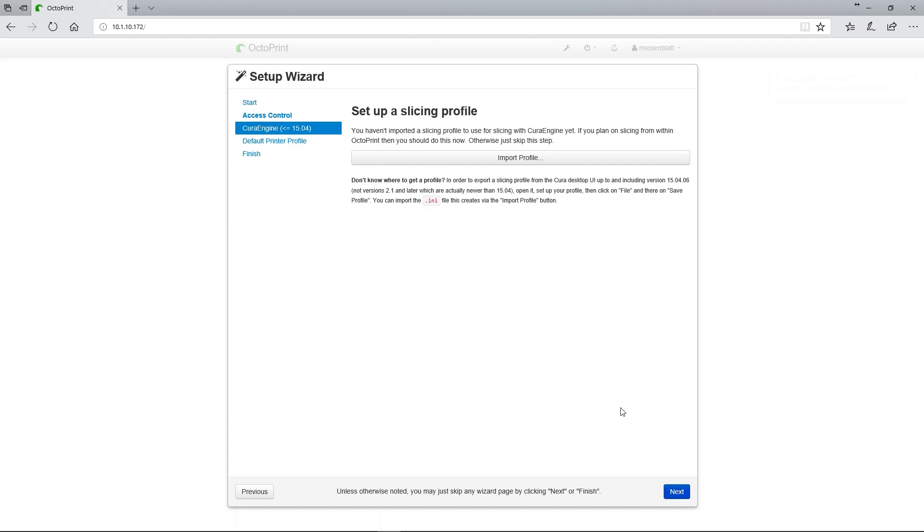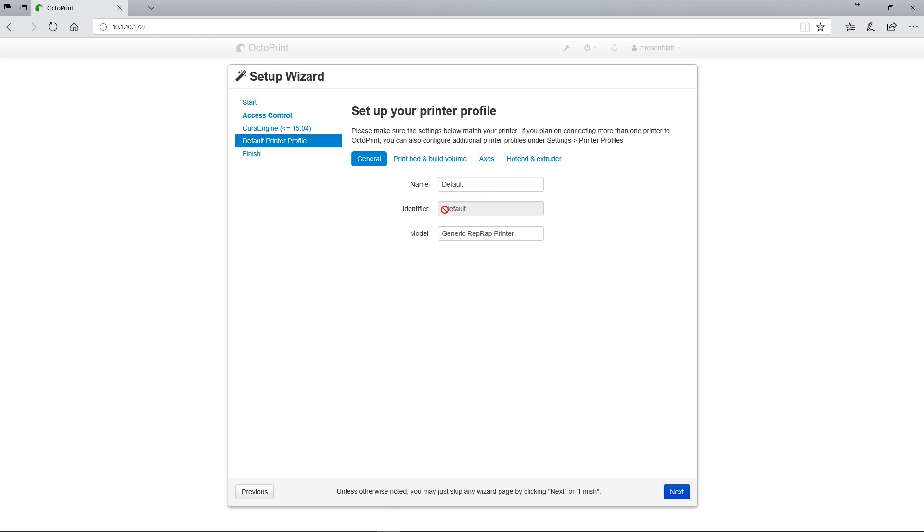This page lets you set up slicing profiles for the Cura engine embedded within Octoprint. We're going to skip this step, as the feature will be covered in a separate video at a later time. Go ahead and click Next, unless you already know what you're doing and you've got a slicer profile ready to go. Now we're at the final step of the initial setup. There are four tabs on this page: General, Print Bed and Build Volume, Axis, and Hot End and Extruder.